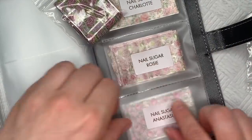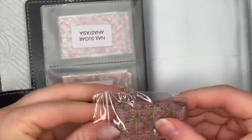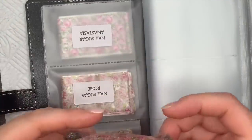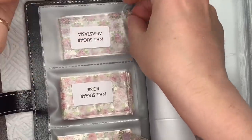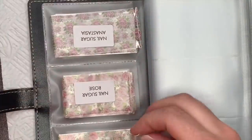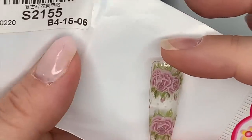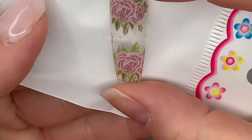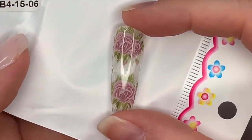This next one is Anastasia and I like this one as well because you get little dots in between the flowers — I think that's really nice. You can't see them very well on the swatch because I held it against the white, which was a bit silly, but you can sort of see them. I like the dots.